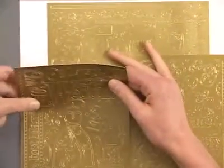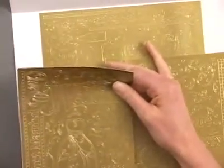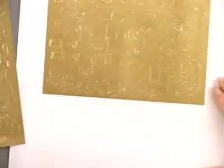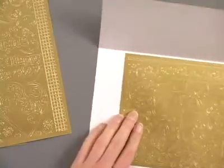Now this smaller size is not only easier to work with, it's going to be easier for you to store as well. So go ahead and just peel those off from the backing, and we'll take a look.